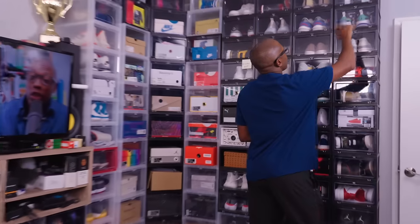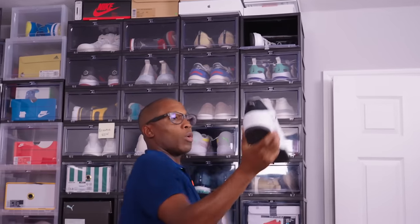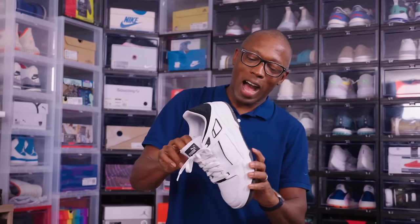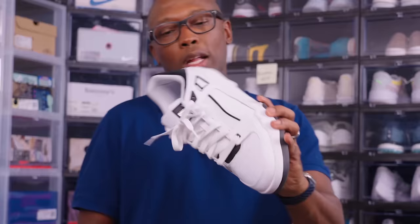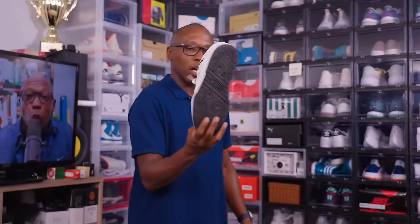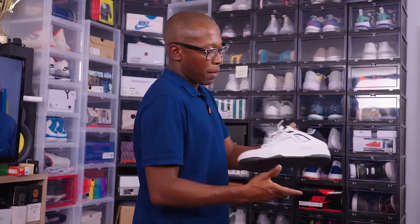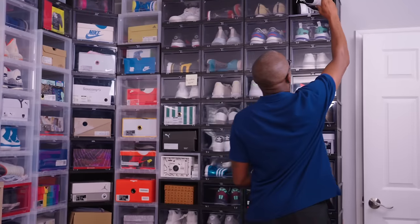First, let's start up top. We have the Puma Slipstream — this is like an old basketball shoe. It wasn't a high, but they converted it to a low. It has that old school 80s vibe, very heavy, thick shoe. Shout out to Puma for sending these over. Really cool shoe, actually. I really like these. I've worn these a couple of times and I think I like the vibe of them, like with that old school big dad shoe sort of feel.